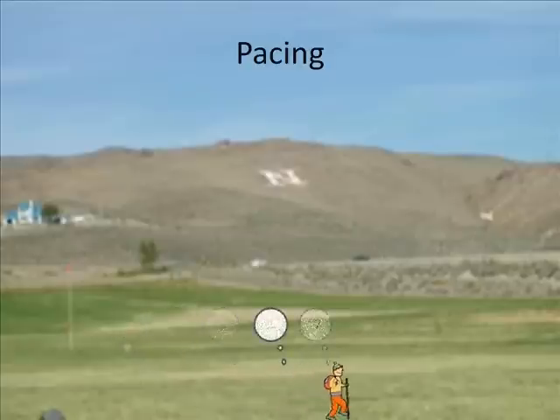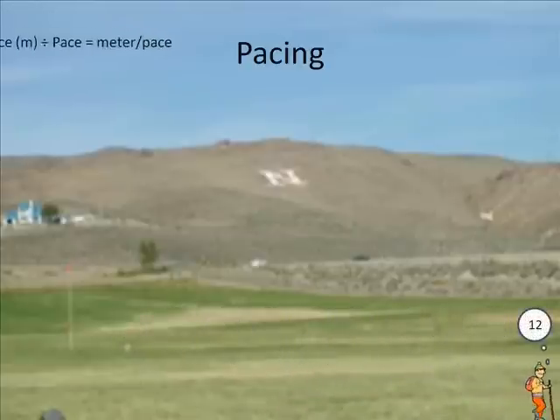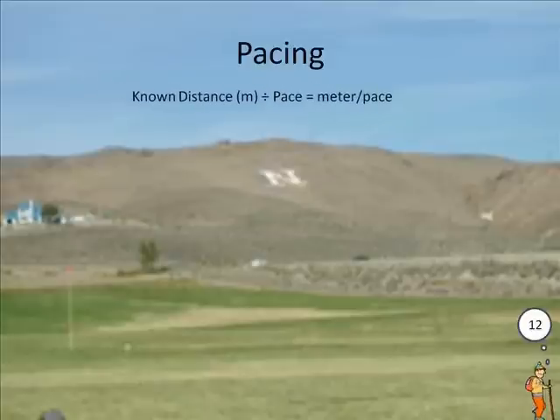Pacing is just like it sounds: walking a known distance and counting the number of paces it takes to traverse this distance. Then by dividing the known distance by the number of paces, you will be able to find out how far you walk in one pace.